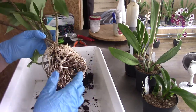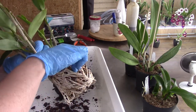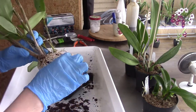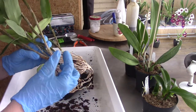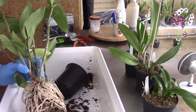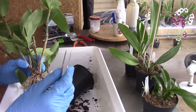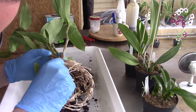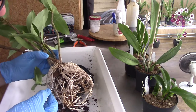This one was fairly dry, which is sometimes useful — especially with bark — I think it's a bit easier to get them off the roots. Some people like to first soak them, but I think the roots break off a little bit quicker when wet. It's easier to grab the bark with my fingers when dry. Let's grab my pruners — I think that's what you call them — there's so much old bark in there.